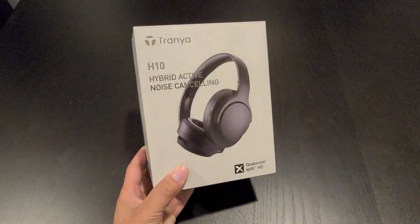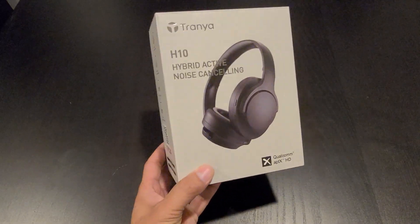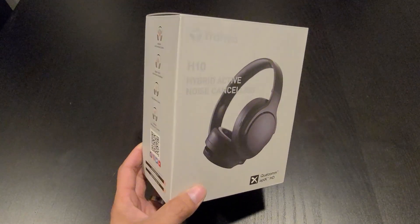What's going on everyone. What I have here is the Trenia H10 Hybrid Active Noise Cancellation Headphone. This is their first wireless Bluetooth headphone, so let's check it out.